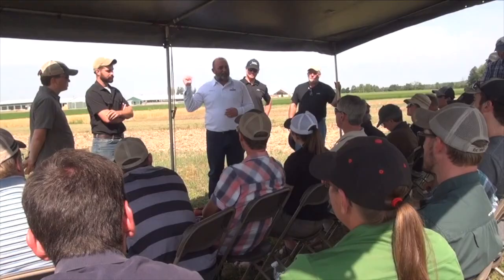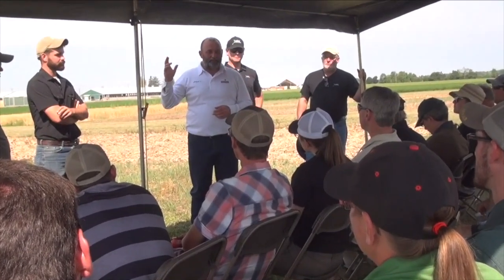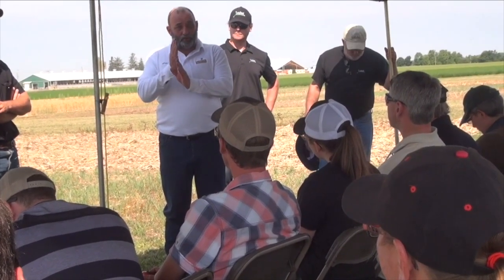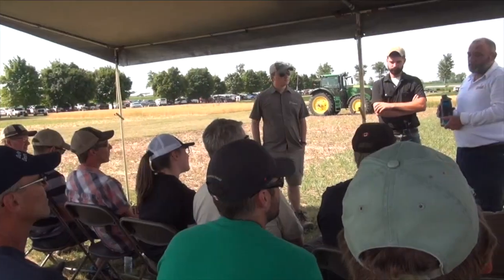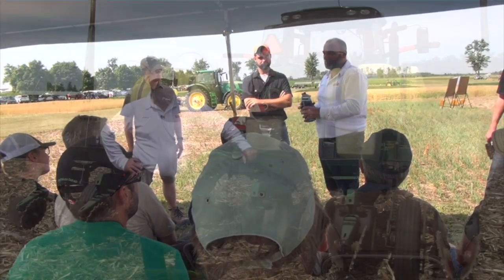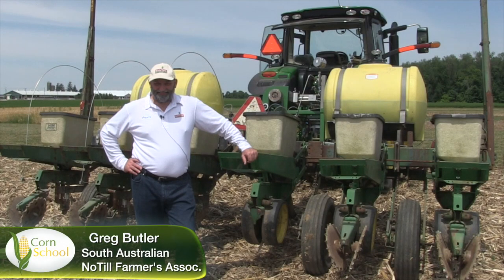Bernard Tobin here at the Farm Smart Expo, catching up with Greg Butler. Greg's going to tell us about a water jet opener on a corn planter. Welcome to Canada, Greg — all the way from Australia.